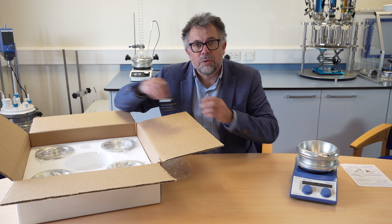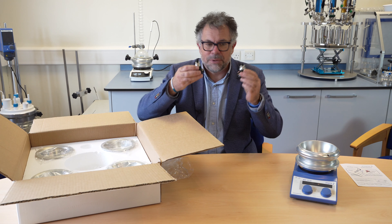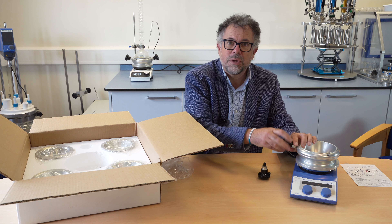Very important with all DrySyn, including the Classic of course, are safety lifting handles that come as standard. These simply screw onto the unit.